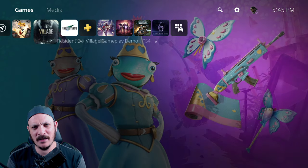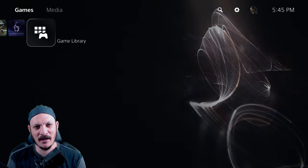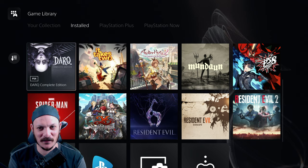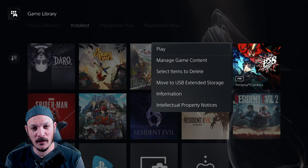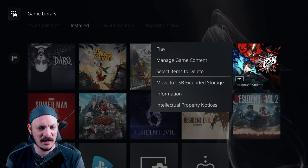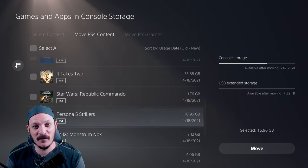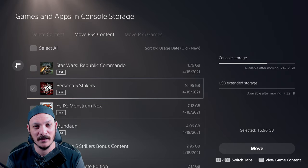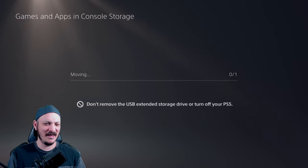Let me go to my game library and see what's installed as far as PS4 games go. Okay, so we have Persona 5 Strikers. We're going to go ahead and move this one to USB Extended Storage so we can test this out. Move PlayStation 4 content — clicked on that. 16 gigs.